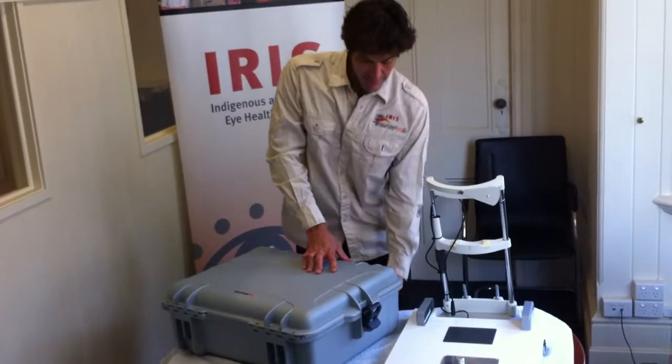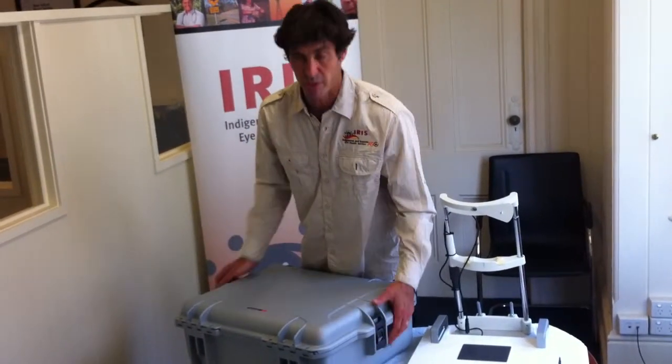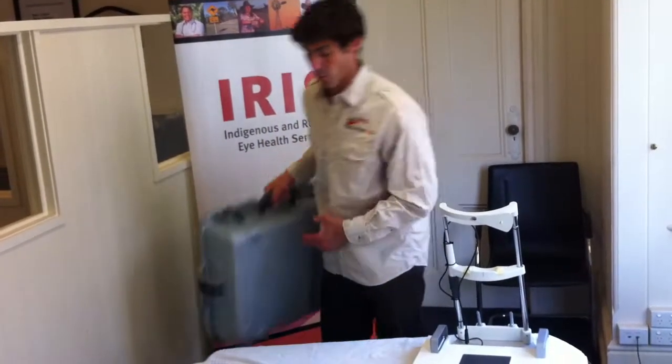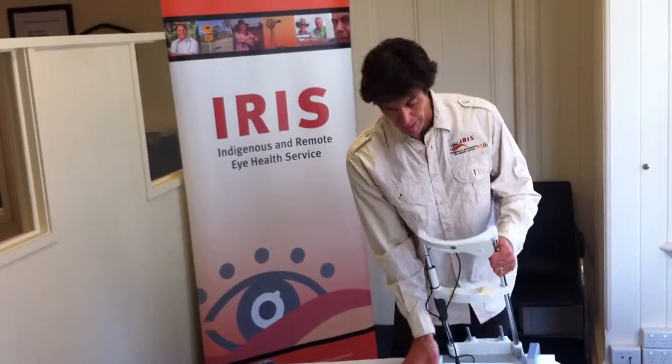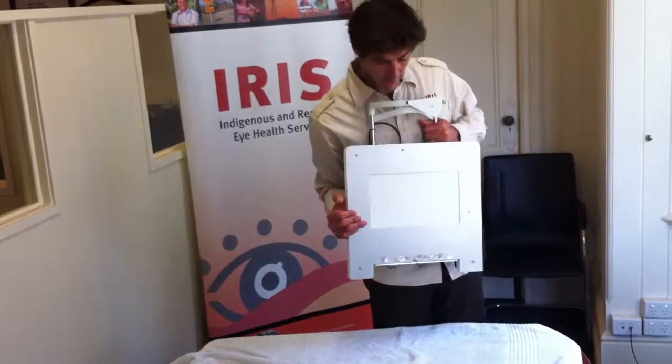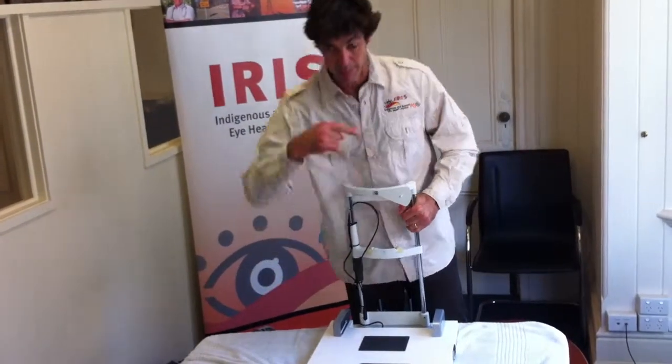What you're going to need is a table. We've put a towel down here today because it's a nice shiny wooden table, but on a laminate table you wouldn't worry about that. The idea is this clamps to the table — it's got its own power source within it — and the slit lamp itself just plugs straight onto here, as I'll show you in just a moment.